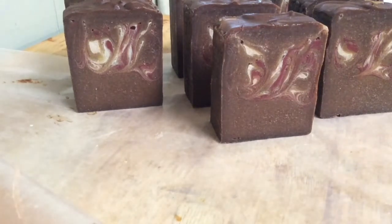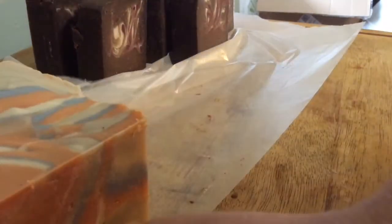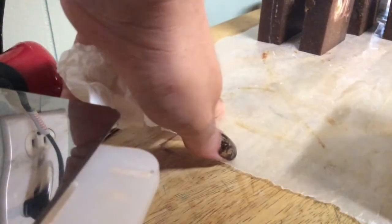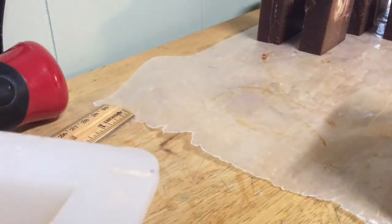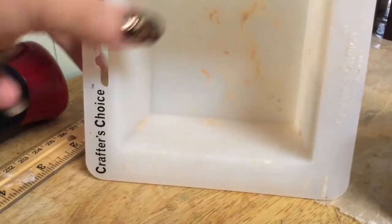Now I have the other one to cut — this is Honey I Washed the Kids. It took five days before I could actually get it out of the mold. I don't know why — like, half of the oils were hard. I used sunflower, avocado, coconut, and shea butter. I also use sodium lactate, which is supposed to harden it, but for this pour that's not working.